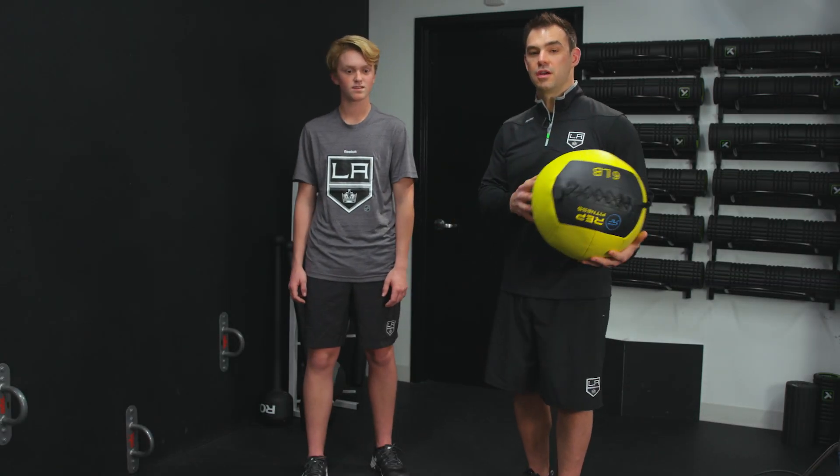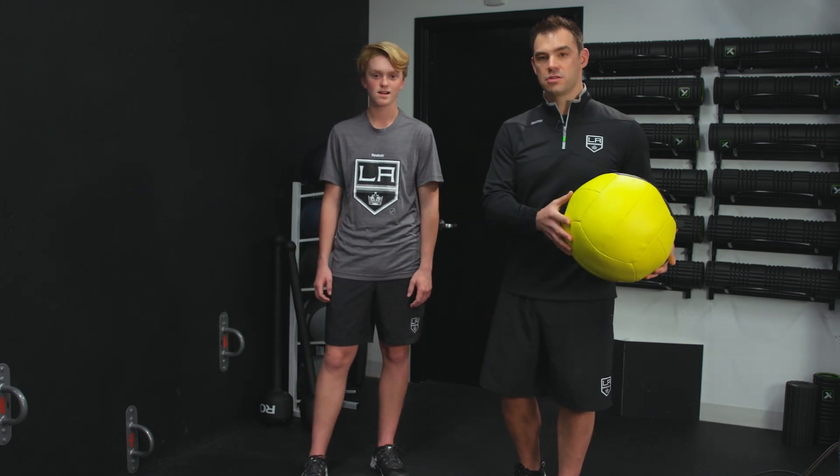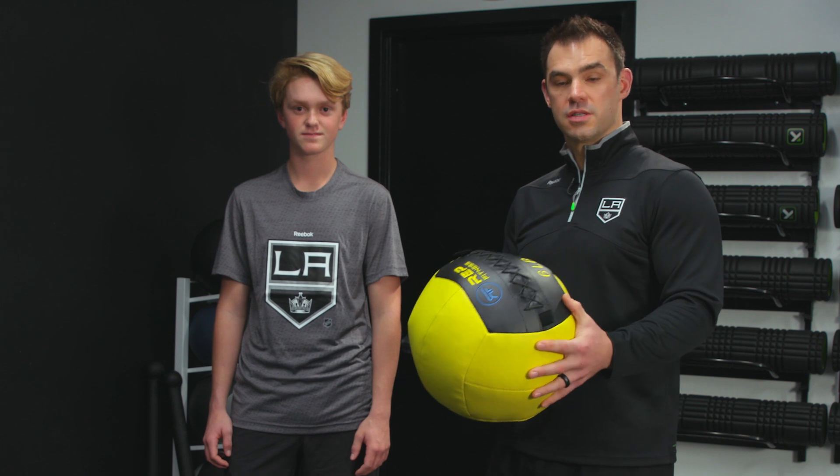I'm here with Jack, one of the Junior Kings. He's a left shot defenseman. And what we're going to do today is we're going to work on the medicine ball rotational throw, working with this six-pound ball.